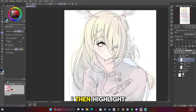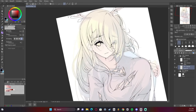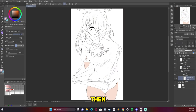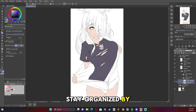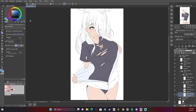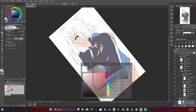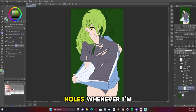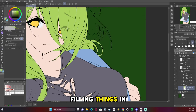I then highlight the areas where the hair is, delete them, paste them, reduce the opacity, and make them blend more. Now we're adding the base colors and getting them all taken care of. I try to stay organized by putting them in folders — that tends to go a whole lot better when I do it that way. I then add the background as dark green so I can see holes whenever I'm filling things in.